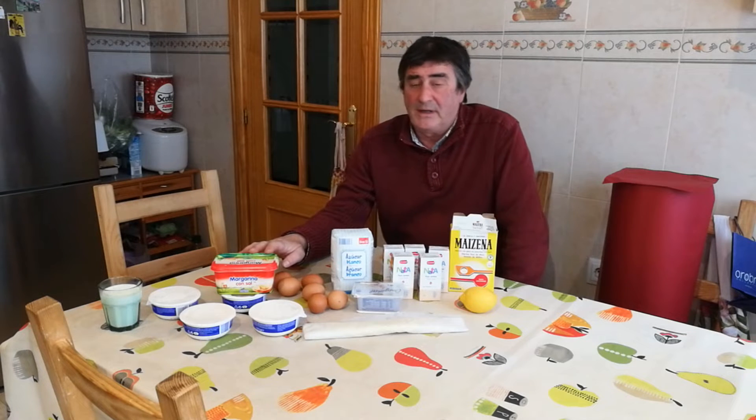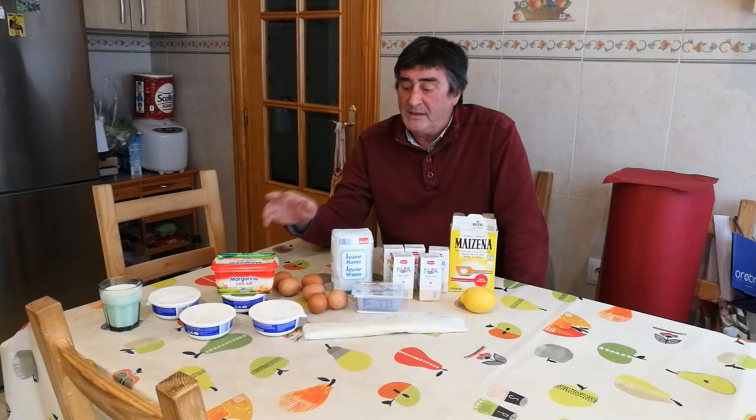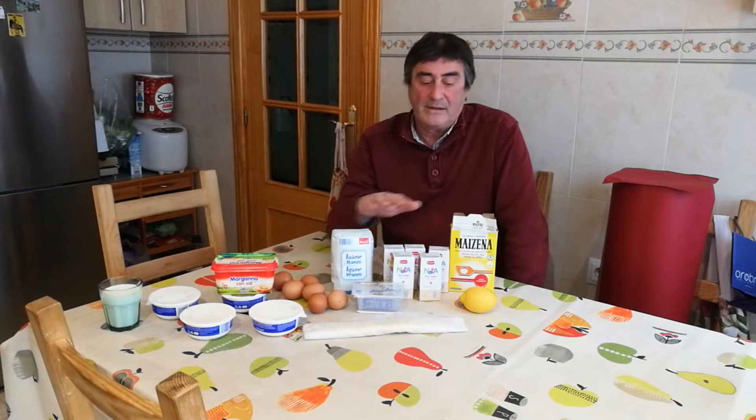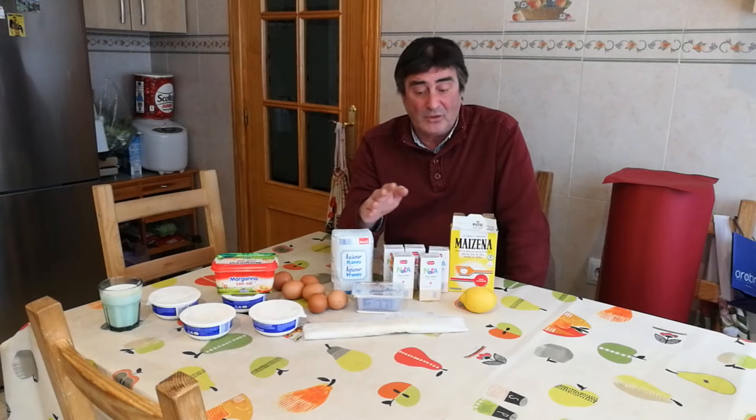250 gramos de margarina, un vaso de leche, 6 huevos, 10 cucharadas de azúcar, un litro de nata de montar líquida — no la vamos a montar.